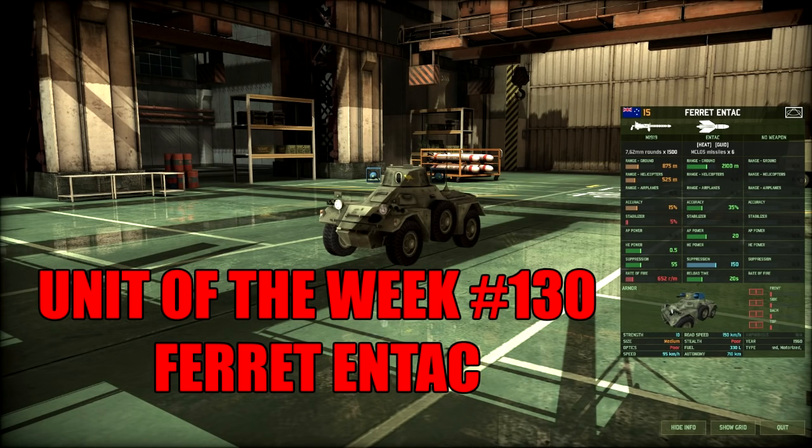Hello and welcome to Amarvarangru's unit of the week, and today we are taking a look at the Ferret ENTAC for Australia.